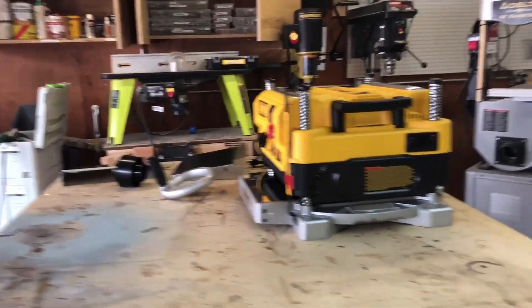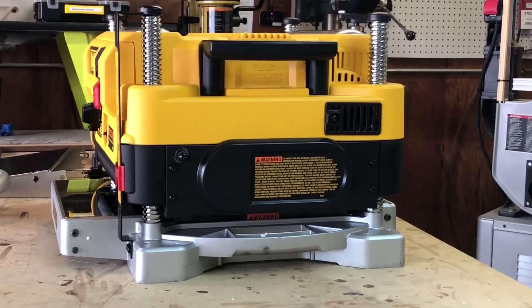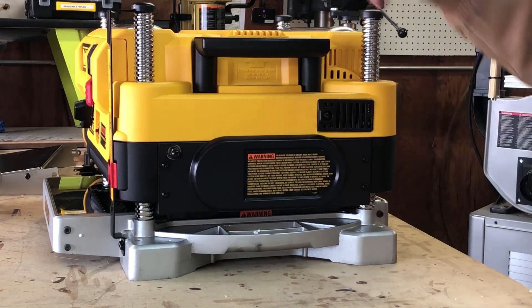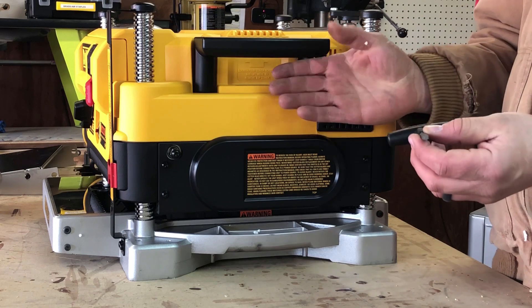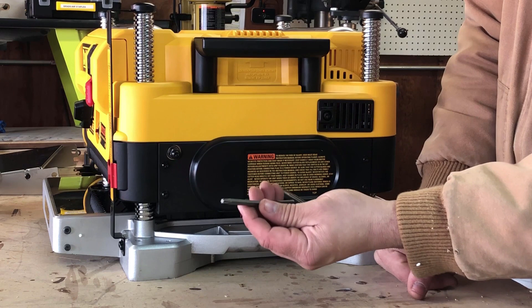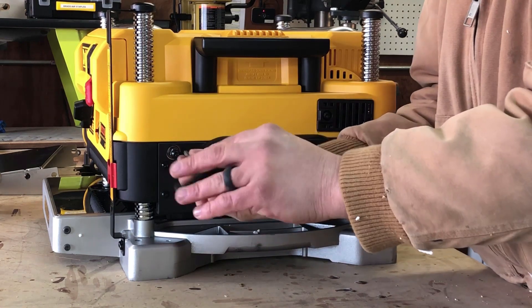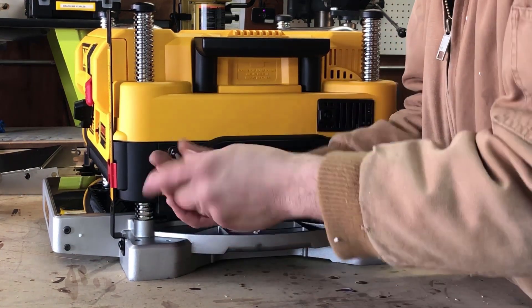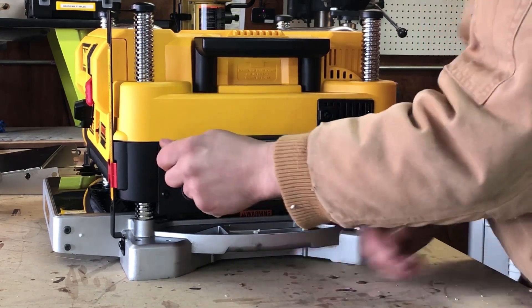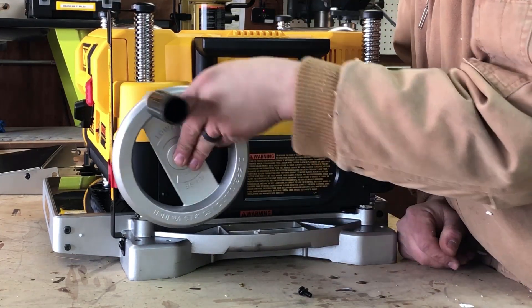If we move to the side of the tool, you can see right here we've got this Torx head screw. This planer came with a little tool to work with it — to disassemble it and take blades out. It's a Torx bit, which appears to be the universal size for everything on this tool. So we're going to remove the screw and grab our handle, then put it on there.